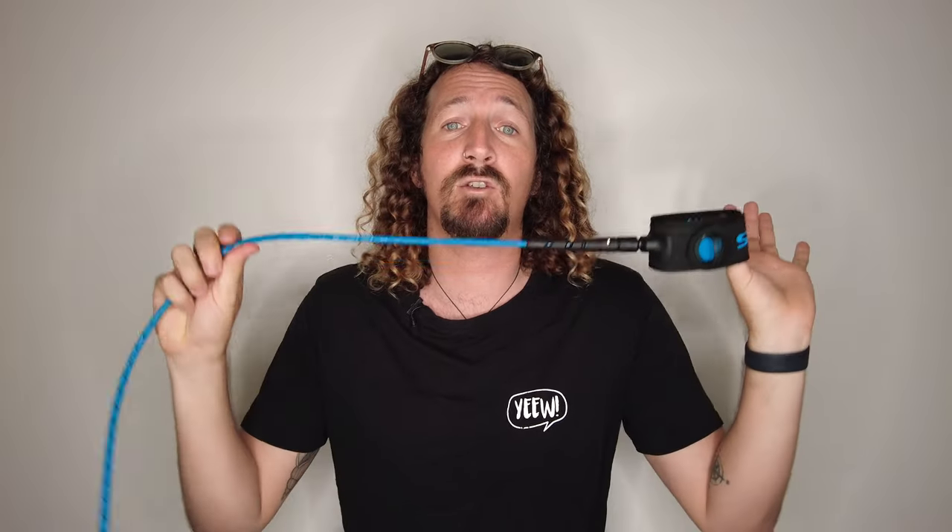But FCS have just launched the new Freedom Helix Leash which is the follow-up. So I've decided to give it a go, put my biases aside on the original, and see whether they've fixed all the issues and actually made a really good product. So if you're keen to see whether it's worth buying, let's jump straight in.